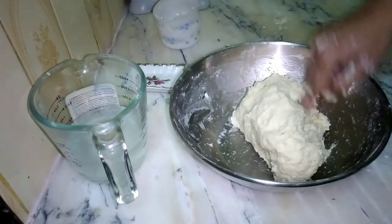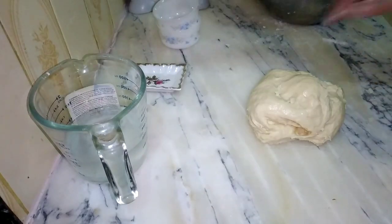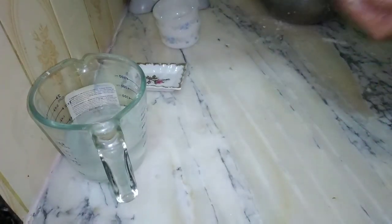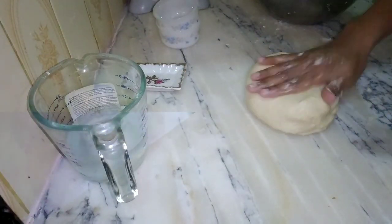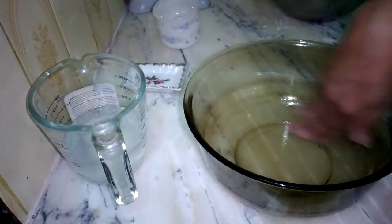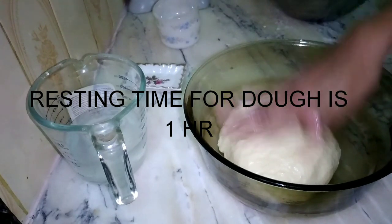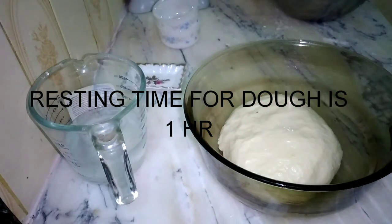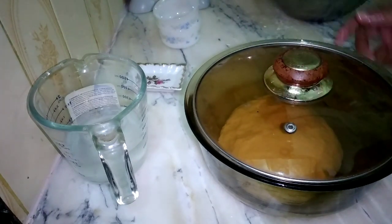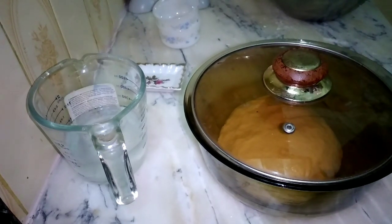Our flour is now in dough, but it is very sticky, so I put oil on my hands and knead it until it is perfect. Smooth dough is ready. We will rest this dough for 1 hour in a greased bowl in a warm place, such as a kitchen cabinet or oven.